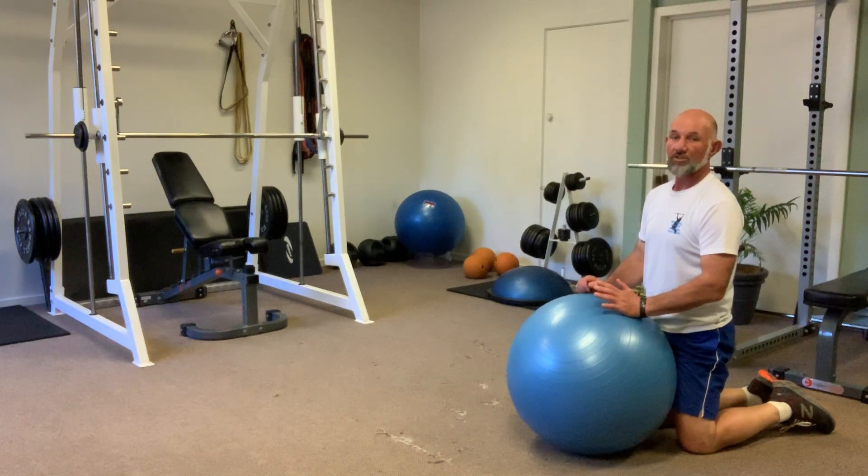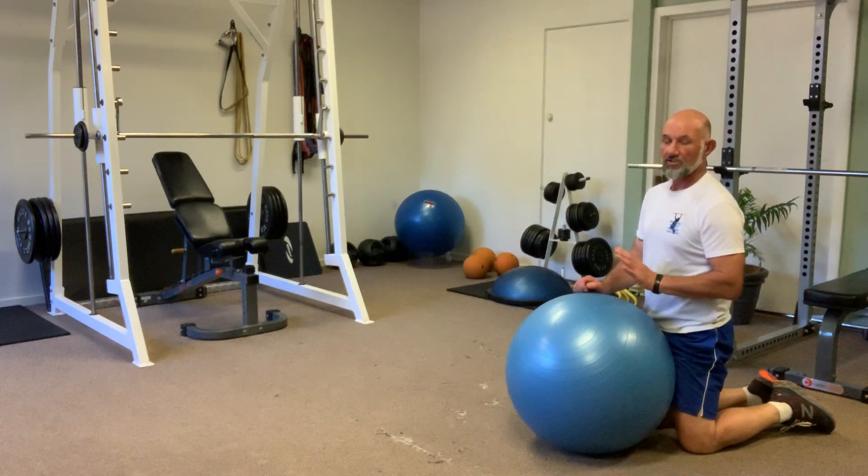This exercise is called the Fitball Push-Ups. There are three positions in this exercise: a basic position, a medium position, and an advanced position. I'll show you all three.